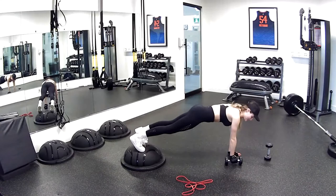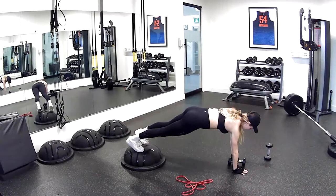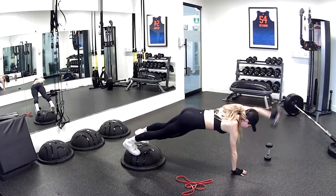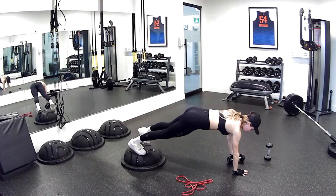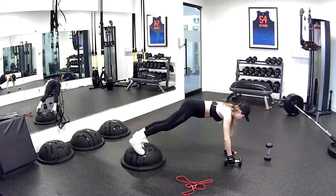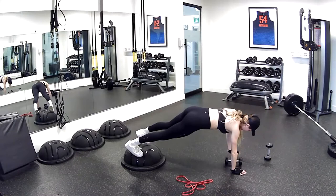Switch. Switch. Make sure in the hips you're shifting them but not opening them — shifting means left to right, not up and down. Five, four, three, two, one more — release.